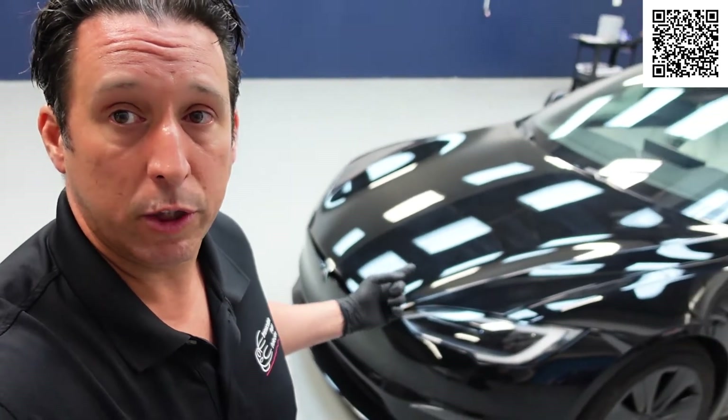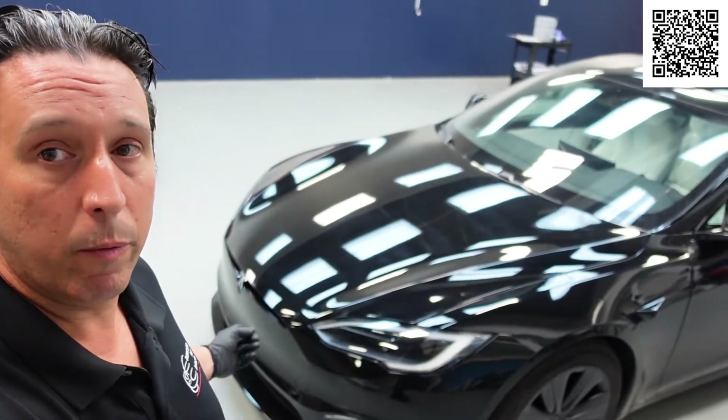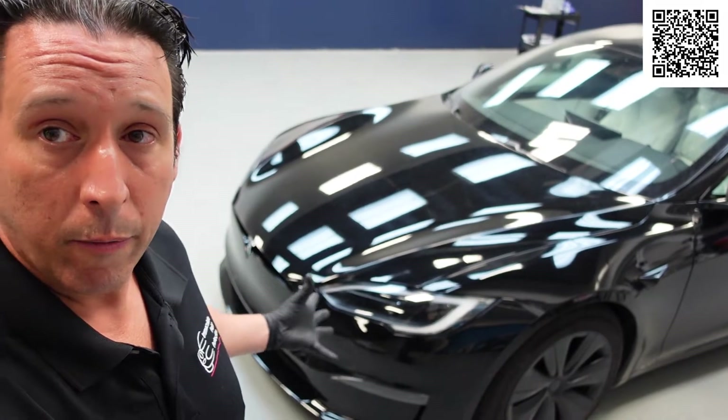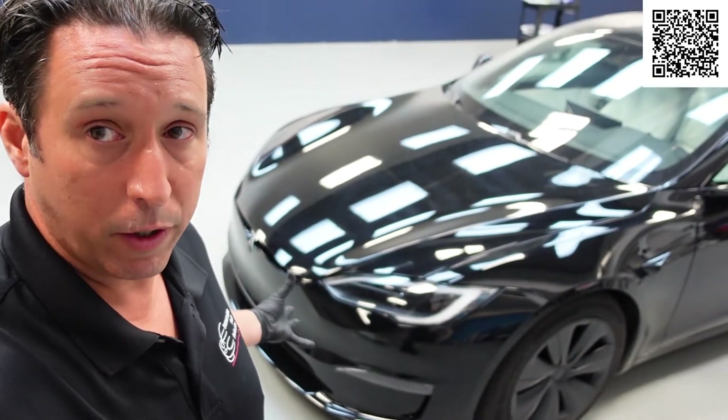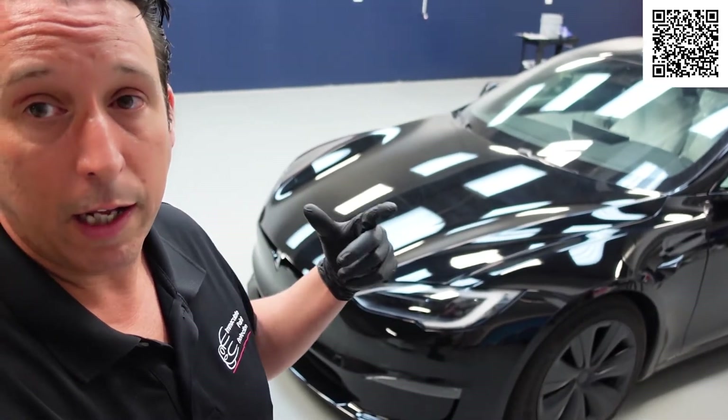We just got done taking it — we're going to take it outside and do a prep wash on it. This probably won't be a full video, but we just took the license plate off the front. We're in Pennsylvania, we're not required to have a front license plate, so we take it off and put the paint protection film down. I think it makes the Tesla look a lot cleaner and better.